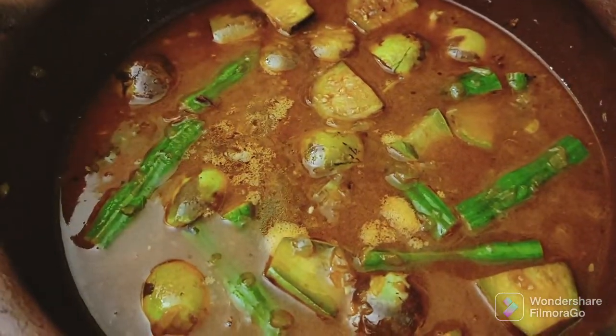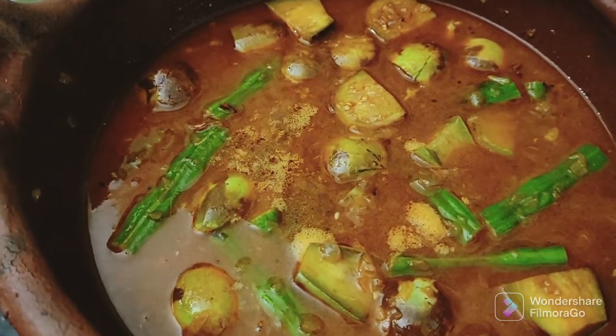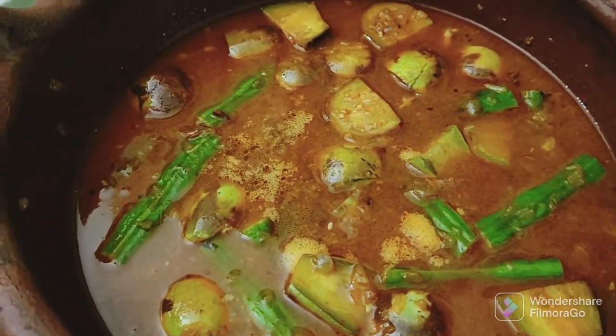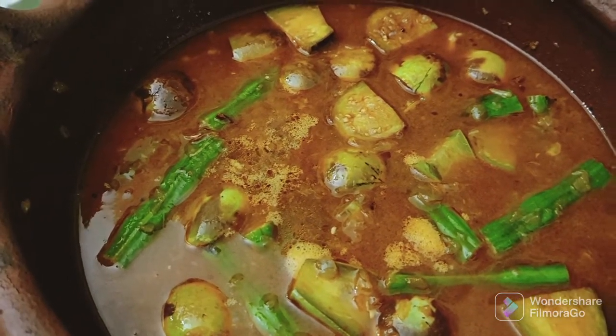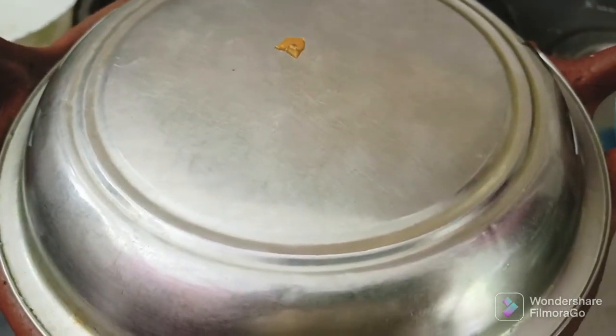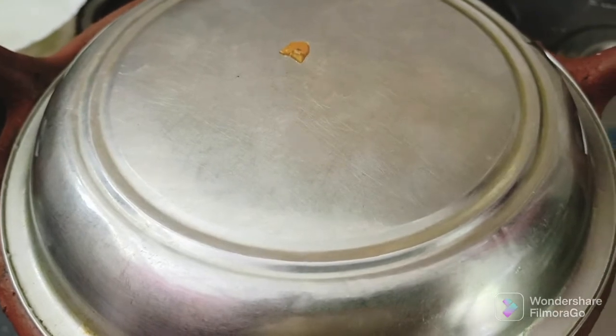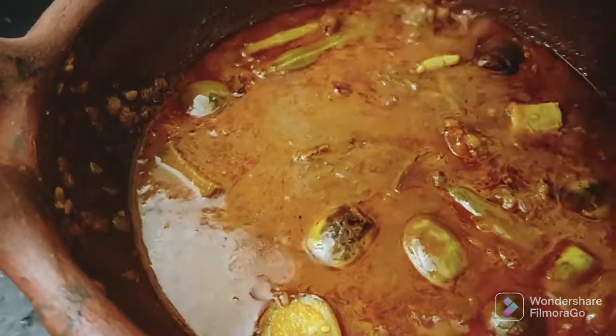Now I put the rest of my cup in the bowl. I can add a bowl and it's soft. Now you can add it in a bowl. Put the curry in the oil, put the curry in the pan. Add it to the curry and pour it in.